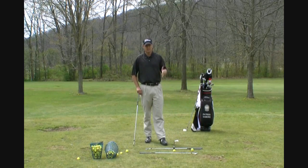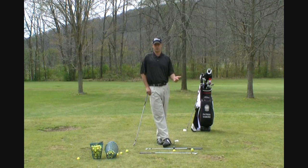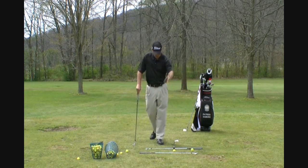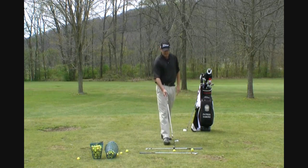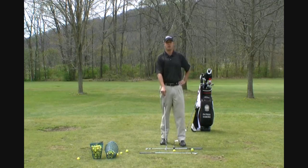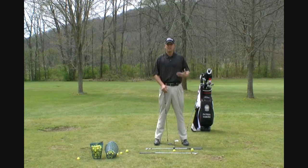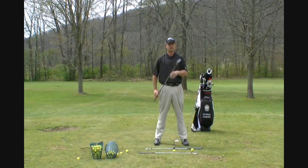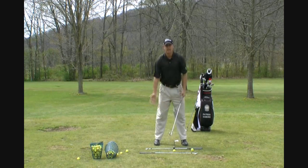I'm going to show you probably my most popular of the cover drills — I call it the ball position drill. As you can see, I've got my hitting station set up. I've got my parallel tracks towards the target, my ball position club, and the golf ball at the end of the ball position club. That's my standard ball position — about one golf ball left of center for a right-handed golfer towards the target. I think I'm using a 7-iron right now. That's standard right there.